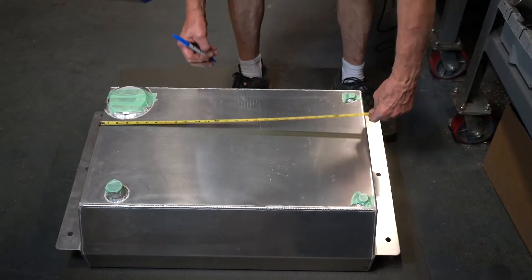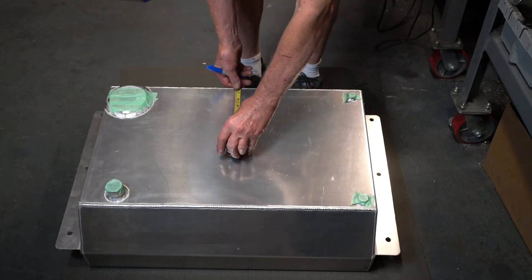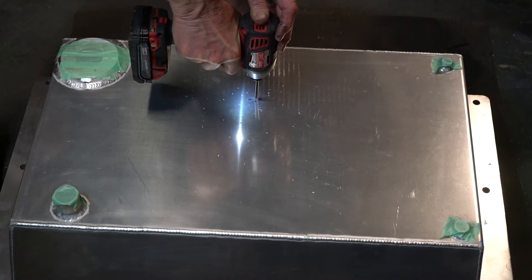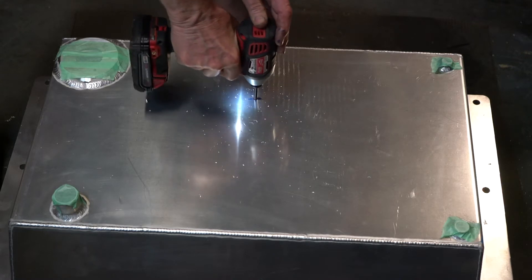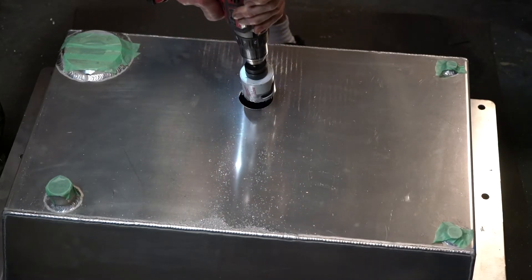We have a brand new tank here for a C-10, and we're going to start by locating the position where we'll install our tank module. Start by drilling a pilot hole in your measured location somewhere near the center of the tank, and then drill out with a 2 1/8-inch hole saw.